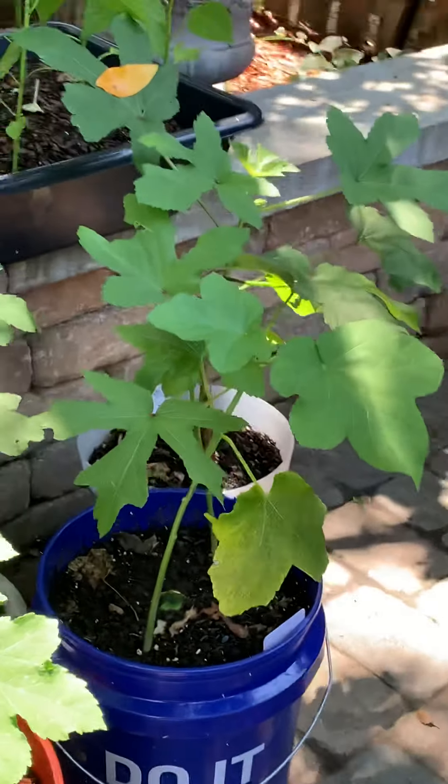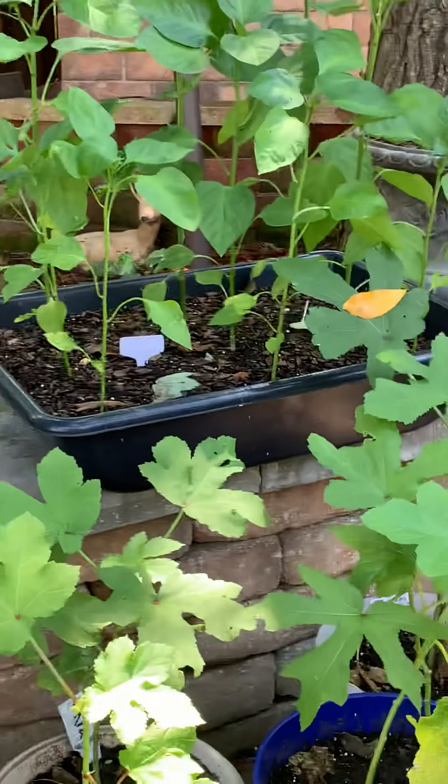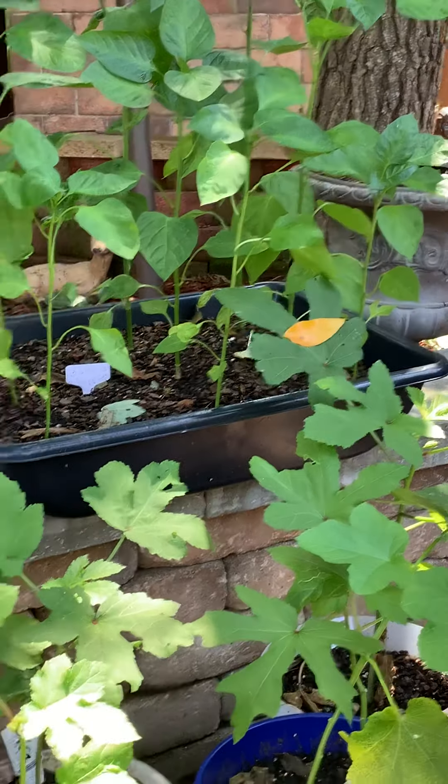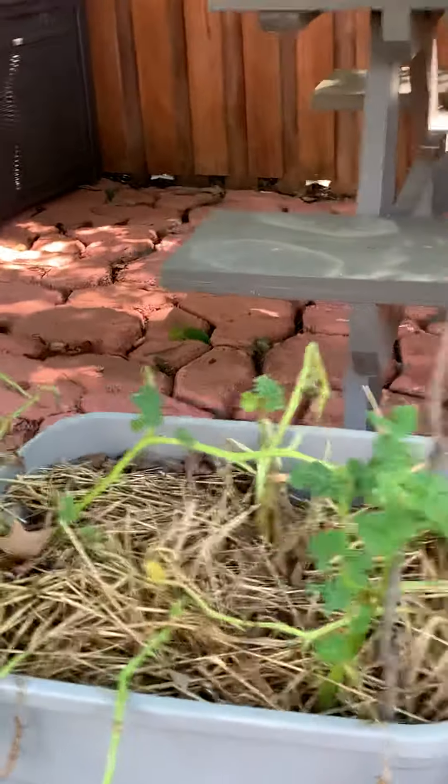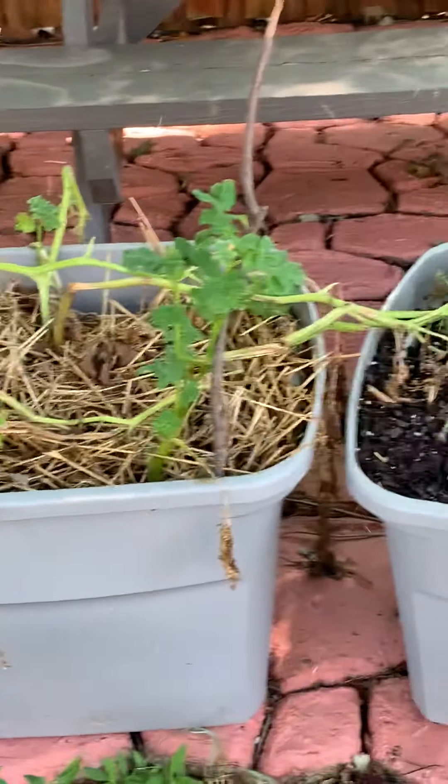Come August I'm gonna start doing the process of elimination again and just wait till next year and start over, because I think I did pretty good for a newbie gardener. So yep, that is my garden y'all.